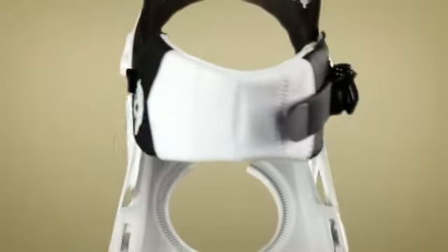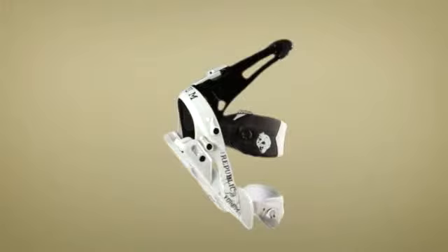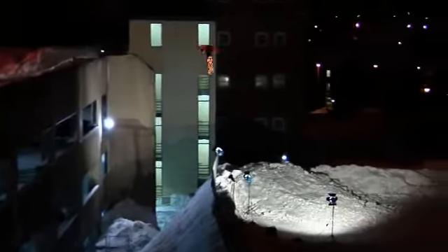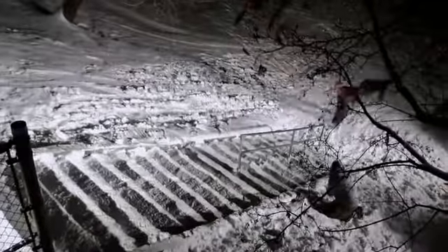The stripped-down Good Vibes split base plate reduces the material between rider and board. Mind-blowingly strong, the split base plate heightens board feel by allowing the board to flex naturally underfoot.